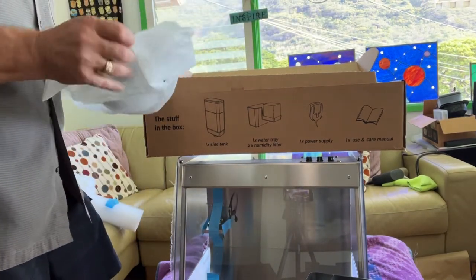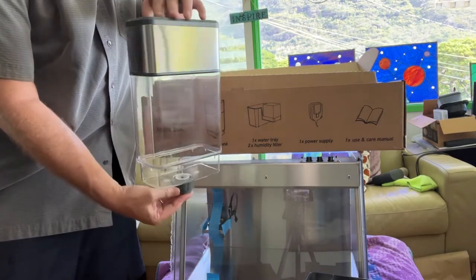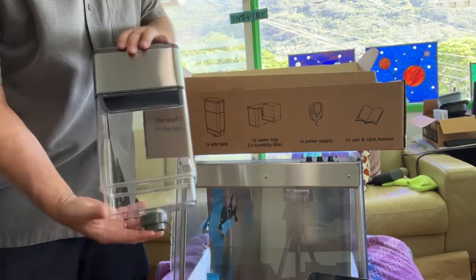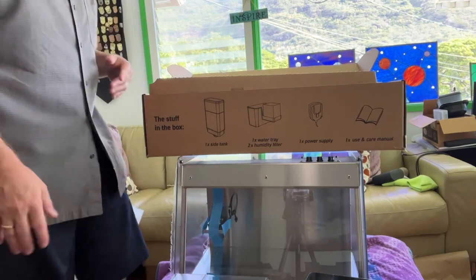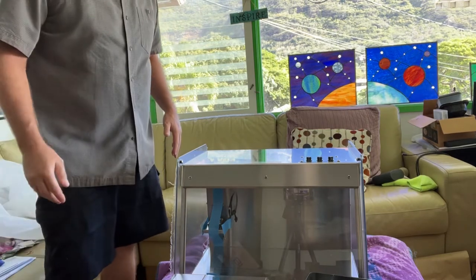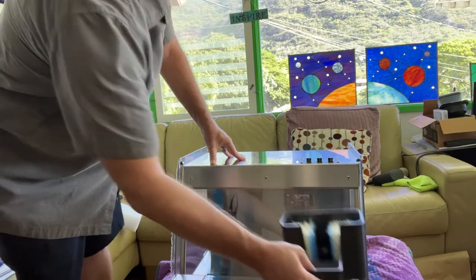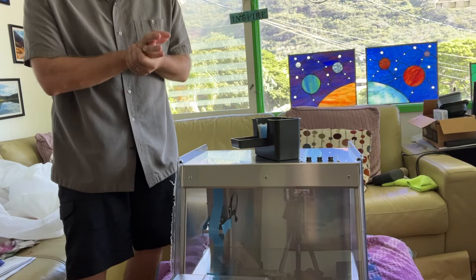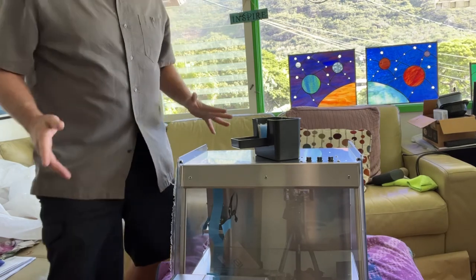We've got our water tray along with some filters. This has got some good weight to it. And here is the water catchment. I'm super excited - I'm not the best at editing videos so I don't know what more is to come, but this is what we get when we unbox the Mela smart mushroom fruiting chamber. Super excited to play with this - hope you're having a great day!